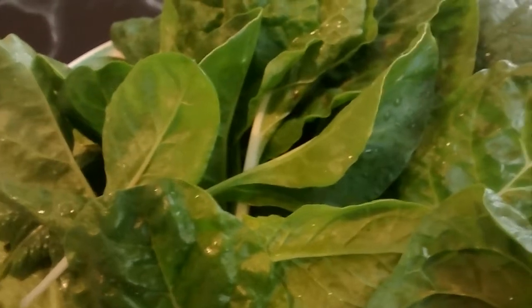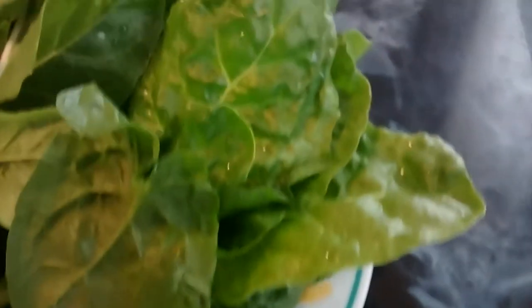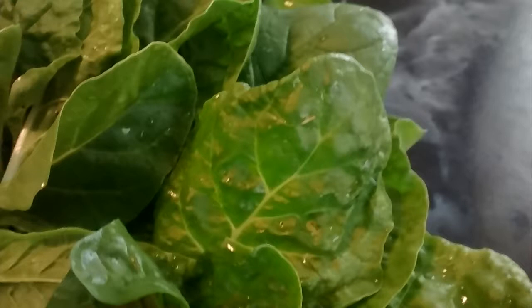This is the Morning Gardener, and I went out this morning, as the title entails. I went out and got me some lettuce — no, not to the grocery store. This is spinach. I went out and got them. These are two different types of spinach.